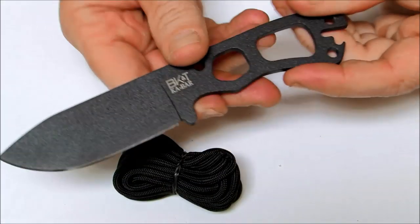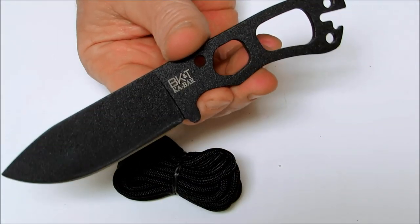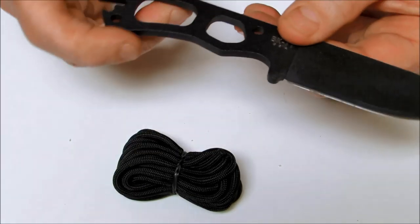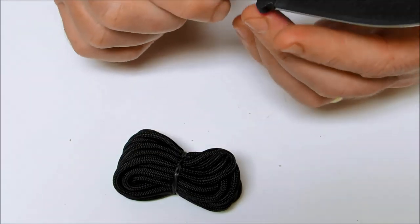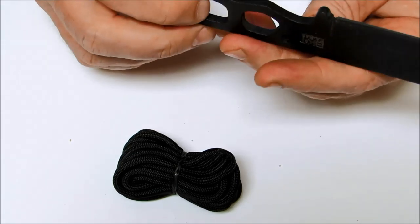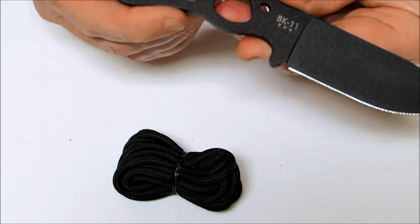You'd be surprised at what this little knife can actually do. If you've ever seen the video of Ethan Becker using it, he has batoned with it and really done a lot of field craft and bushcraft type of work with this little neck knife.